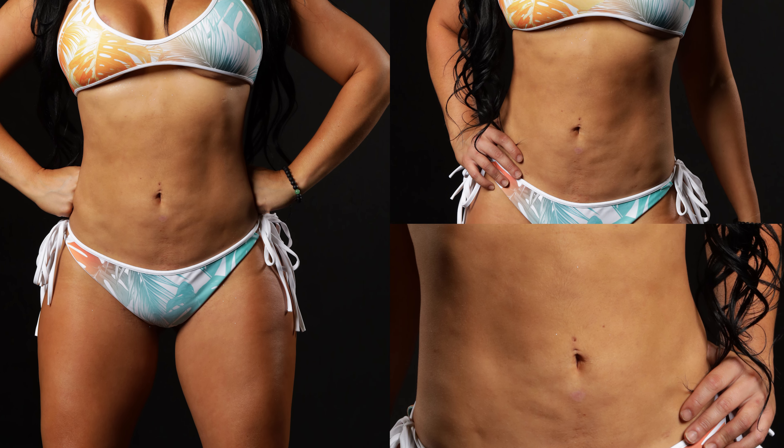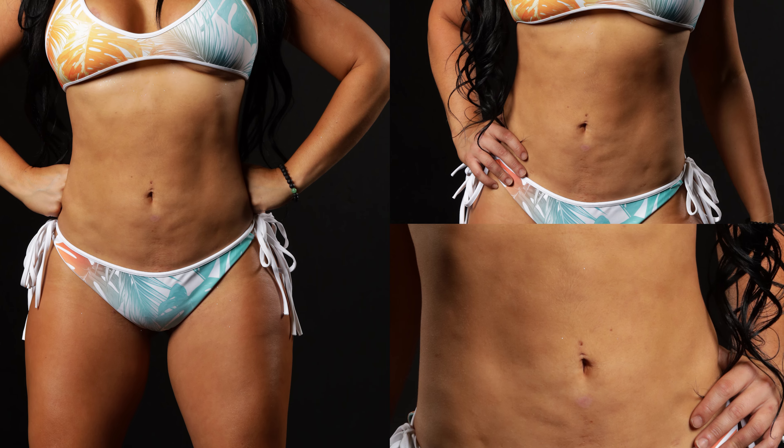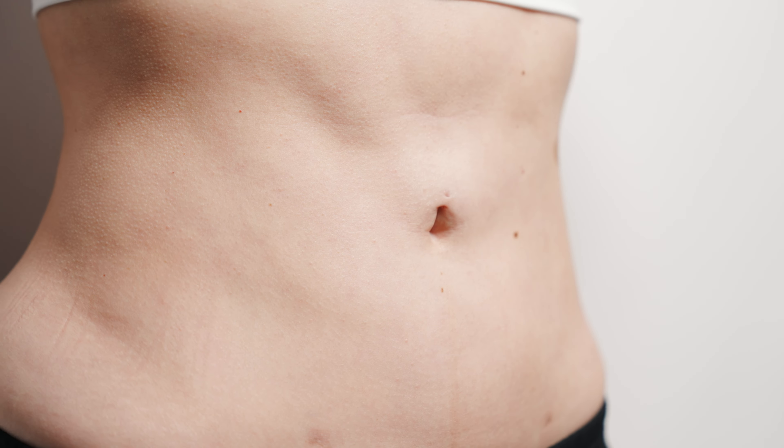And when it does, it gives you very lumpy, bumpy skin that's noticeable. It's a telltale sign that you've had liposuction. We don't want that to happen to you.